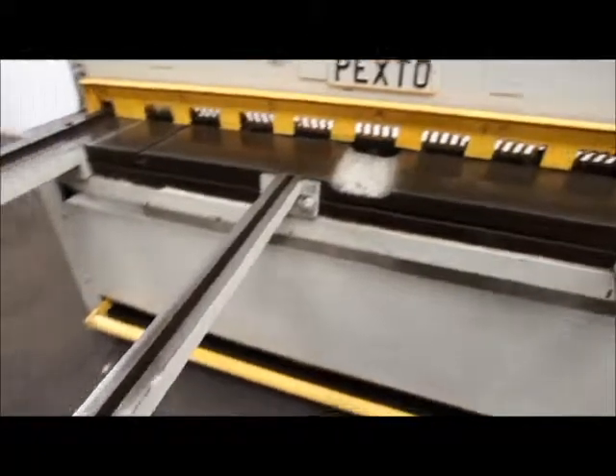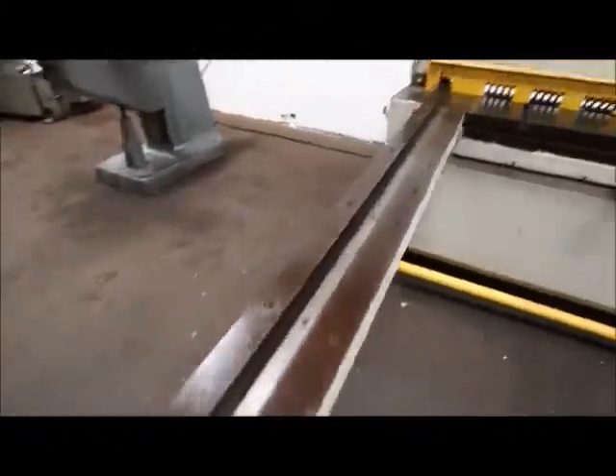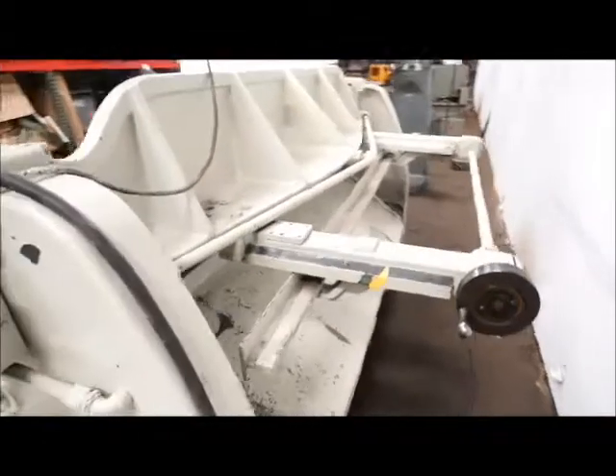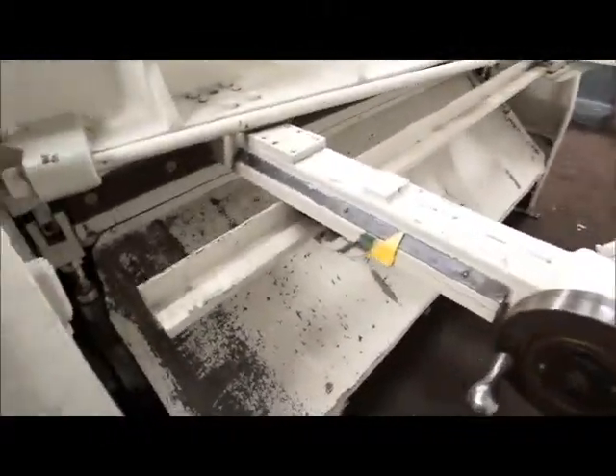Two sheet supports, one six-foot square arm, and a rear-mounted manual-operated back gauge.